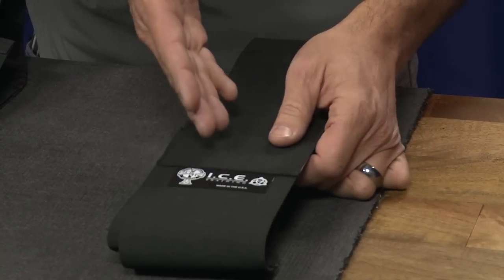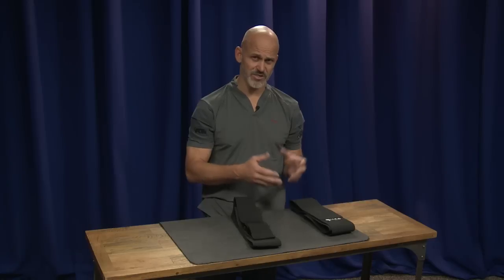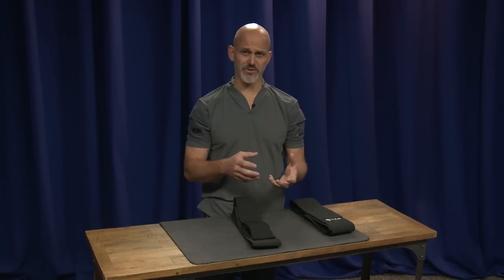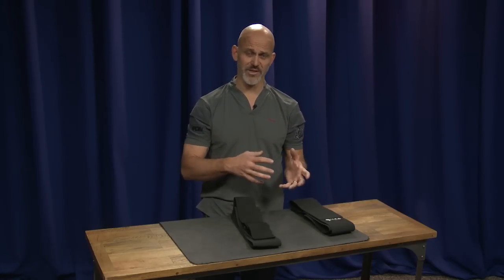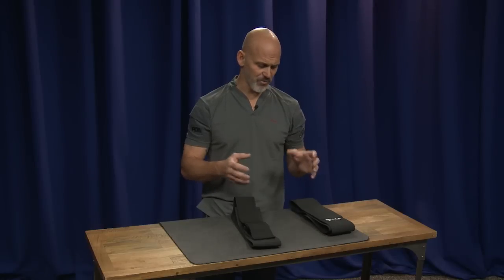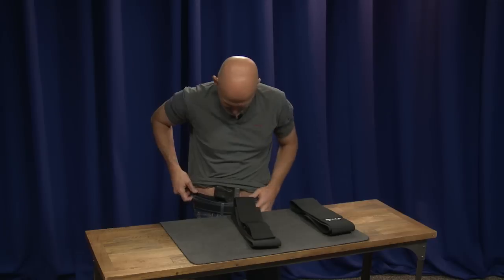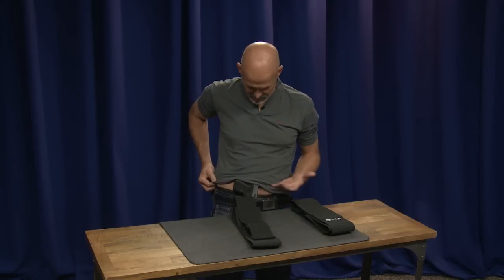This is a collaborative project between my training company and Crossbreed Holsters. Crossbreed is known for combining synthetic materials with natural materials — taking a kydex holster, attaching it to a leather backing, making it very comfortable and very concealable as an inside-the-waistband holster. I'm really proud to work on this project with them. I'm wearing the very first prototype from the second version of the bellyband.